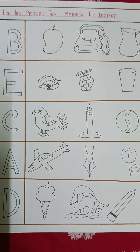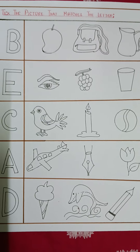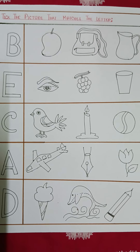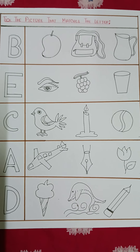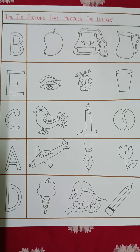Hi everyone, welcome back to my channel. Today I have again come to show you an English worksheet. I prepared this worksheet for toddlers who are in the age group of three to five, and they will be doing this in their first class of school, like in prep one or nursery.